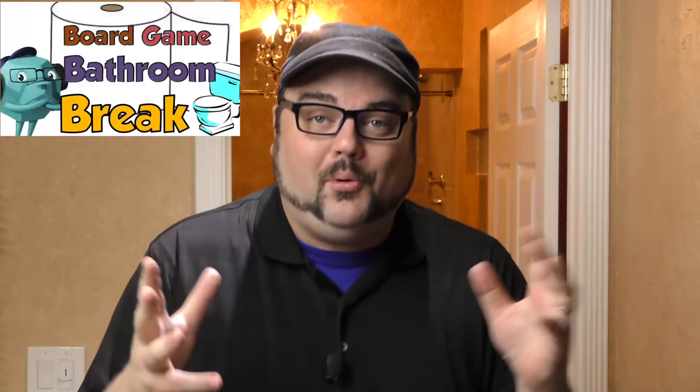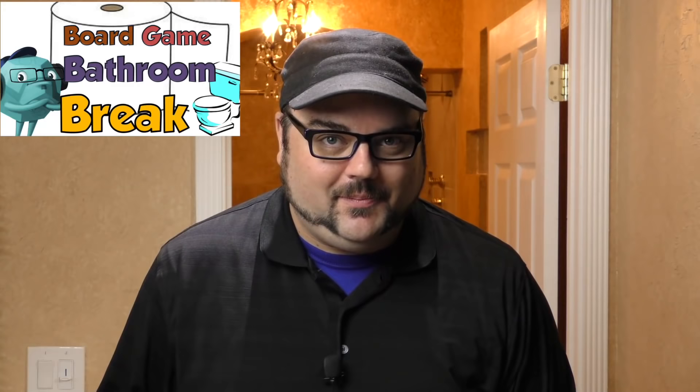Derek, yes, of course. Oh man, I totally forgot — we promised to sing the intro to your new show. Ilka, are you ready? I am ready. It is time... it is time for Derek's Board Game Bathroom Break! That's right, Board Game Bathroom Break. So let's get right down to business and take a look at all the interesting stuff the contributors sent down the pipe for us today.